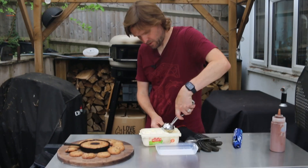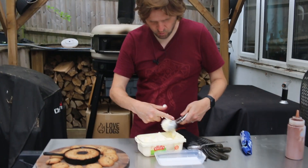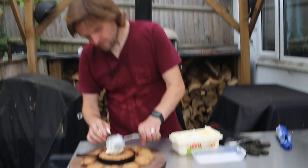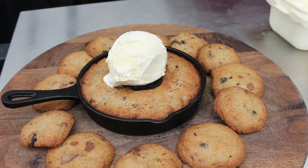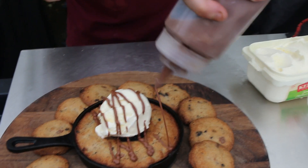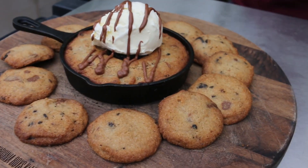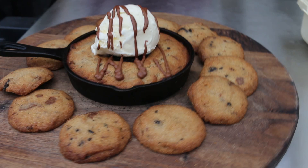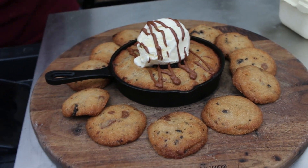Of course you've got to put some ice cream on this — the ice cream's got a bit melty because it's so warm out here, but there we go, a bit of ice cream. And what we've got here is some homemade chocolate sauce made with double cream and melted chocolate — a blend of milk chocolate and dark chocolate — simple as that. How good does that look?